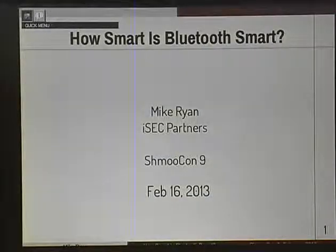Good afternoon. My name is Mike Ryan, Mike Joseph Ryan, in case anyone was wondering. I'm going to talk to you guys about Bluetooth Smart, also known as Bluetooth Low Energy. Just a sound check - everyone hear me okay? Okay, good.